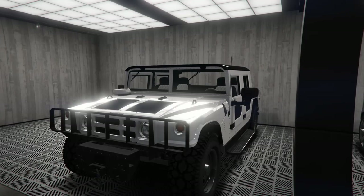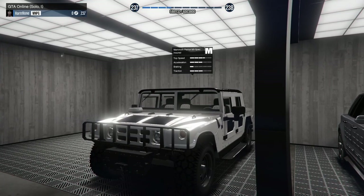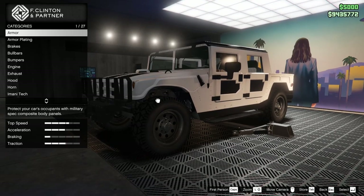Hey boys, it's Arm9. Today we're going to be customizing the brand new Mammoth Patriot Military Spec. This thing just got added into GTA and I can't wait to customize it. Let's hop in.